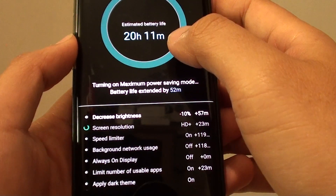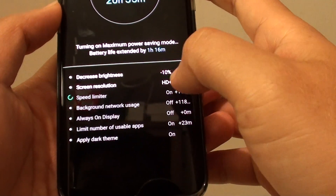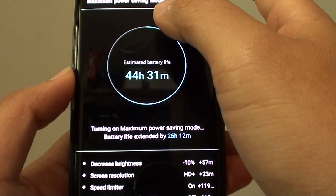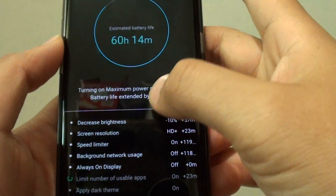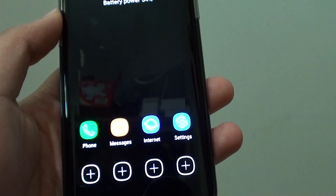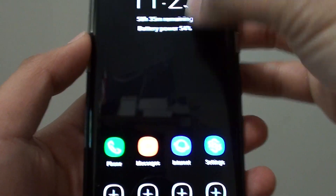There it is — it's now gone through the setup process. That's how you can activate the maximum power saving mode on your phone and allow your phone to last a lot longer, up to three times longer. Thank you for watching this video. Please subscribe to my channel for more videos.